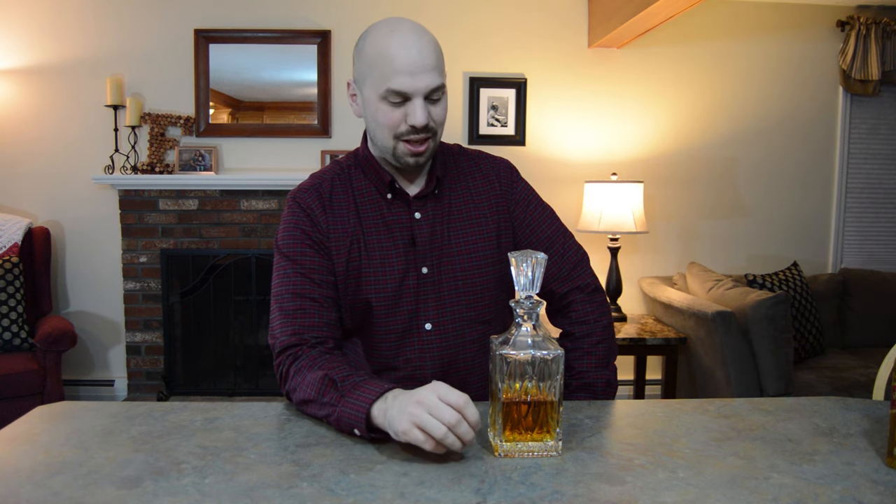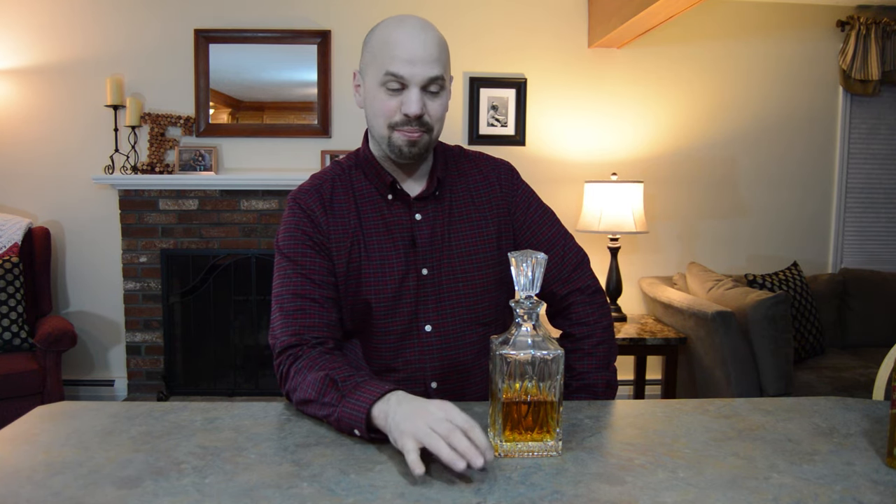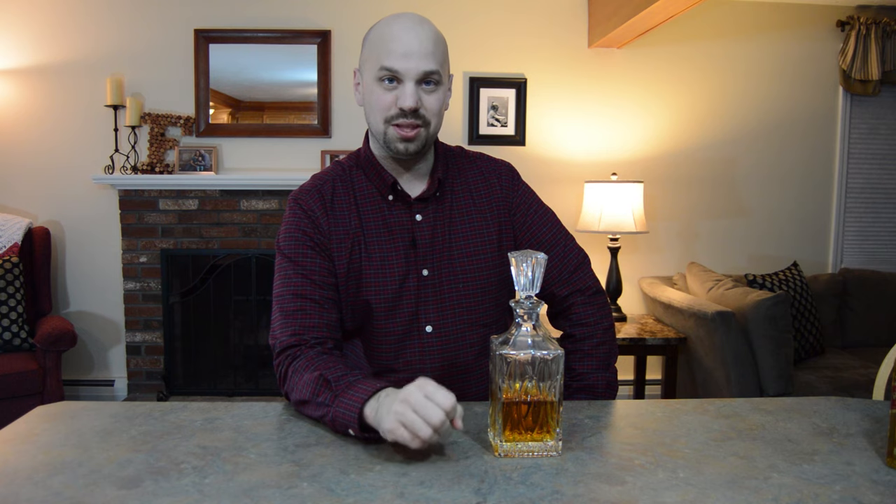I'm sure you've seen whiskey decanters around, and typically if you've got an eye for this, you'll probably notice that they usually have scotch in them. There are a couple of reasons for this, but let me first get into the main question: is it worth decanting your whiskey?